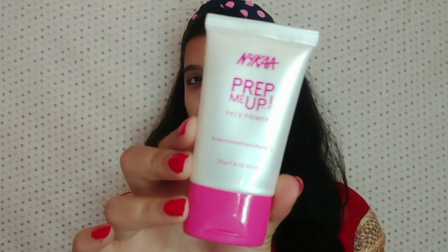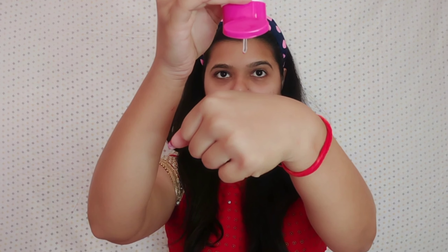Next, I am using this face moisturizer, also from the brand Plum. I will put it on my whole face and neck as well to keep my skin hydrated. Next, I am using this Prep Me Up Face Primer from Nika. I am going to apply it all over my T-zone and then spread it with my fingers. This primer is very lightweight and non-greasy. What happens is that instantly your fine lines and open pores are blurred.